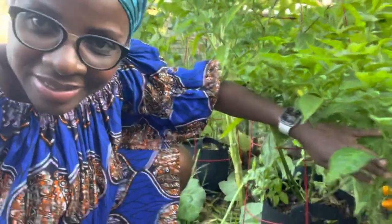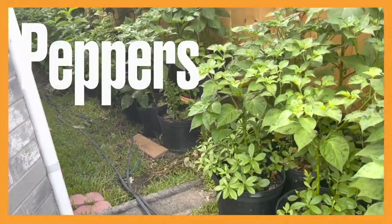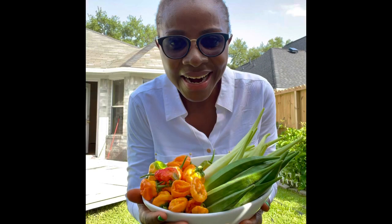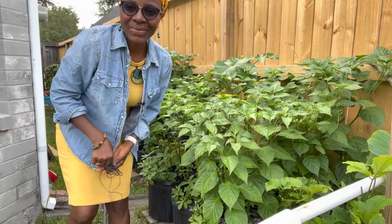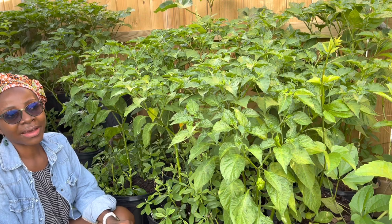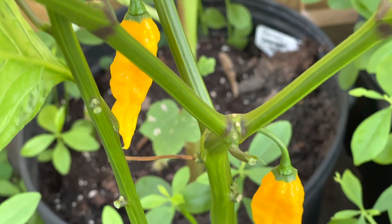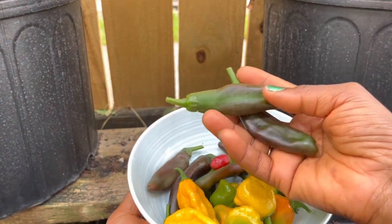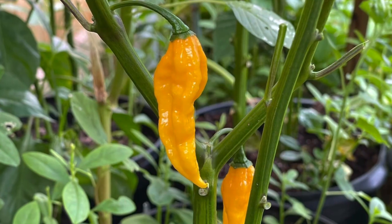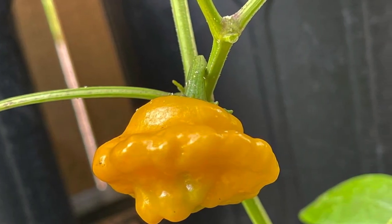We are going to harvest some peppers — habaneros, jalapeños, and some bell peppers. I do grow a lot of peppers, even though they have not been as productive as in past years. I use them to spice up my food because I do like spicy food. I'm going to put a link in the description in case you're looking for some of these exotic peppers.